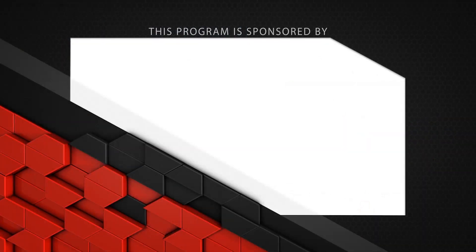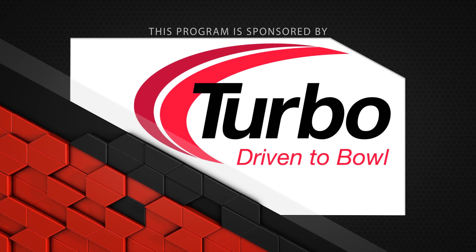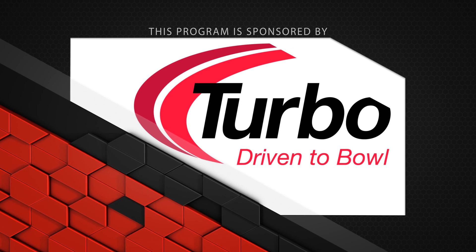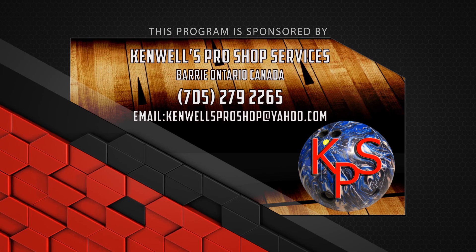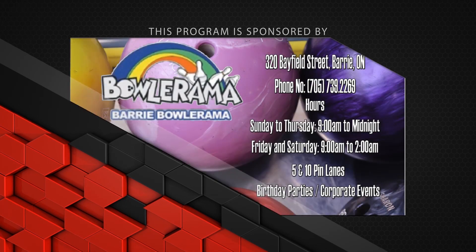This program is sponsored by Turbo Driven to Bowl for all the Quad 2 inserts and Switch Grip interchangeable thumbs we use in all of our videos. Dexter Bowling Shoes — the world's most advanced bowling shoe, the SST-8. Kenwell Pro Shop — bags, balls, shoes, and accessories for the betterment of the game. And Bowlerama Barry for the lanes we film on.